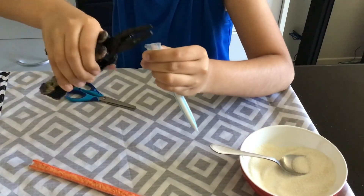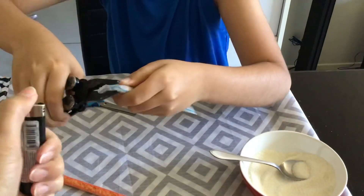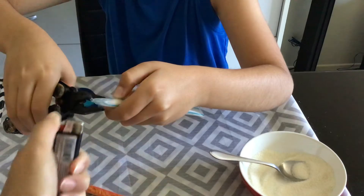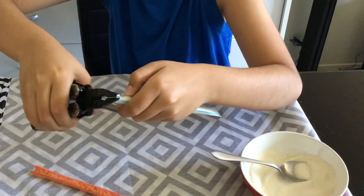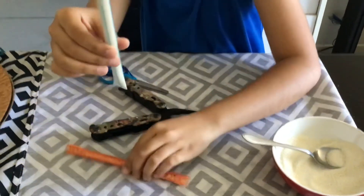So that same process you did on the bottom, you will repeat it on the other side. Make sure you burn it really well. And you have a small container.